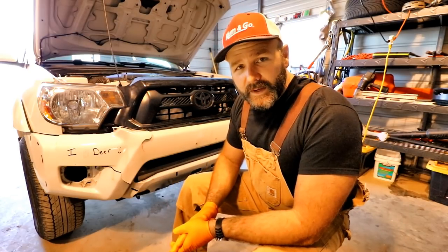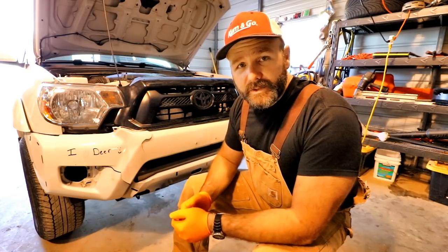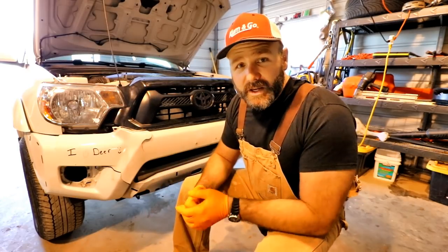Anytime you're working on the front end of a vehicle or anywhere near an airbag sensor, we want to make sure that our key is off and we also want to make sure that our battery has been disconnected at least 15 to 20 minutes. I'm a shade tree mechanic, so don't take any of this as professional advice - just a guy in his garage taking care of business.